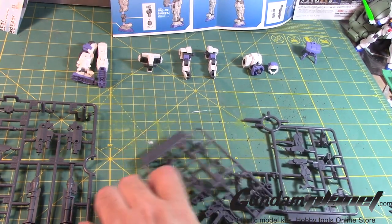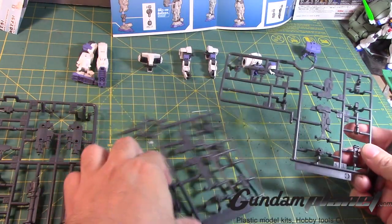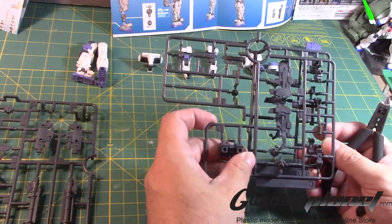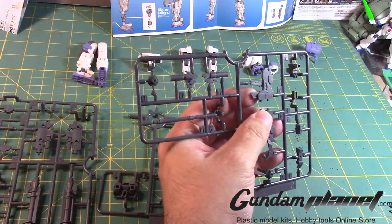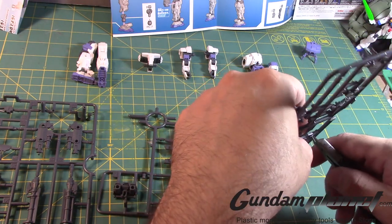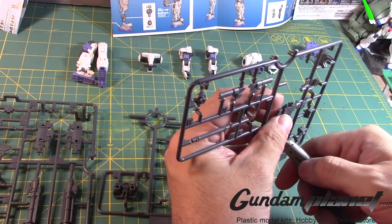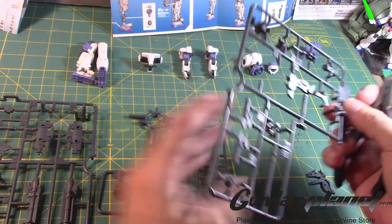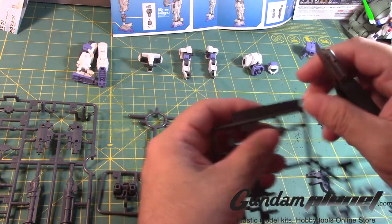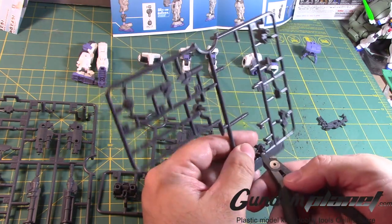Okay, so two of these which are basically the same plate right there. Let's remove these. I like the overall design of the guns, or the beginning of the assembly of the guns, because it has a unique look to it — very modular feel to it.